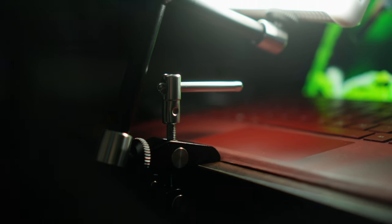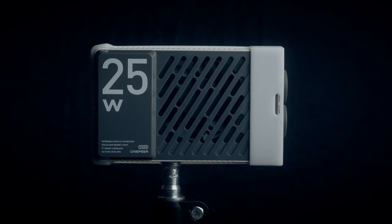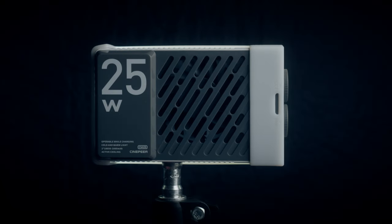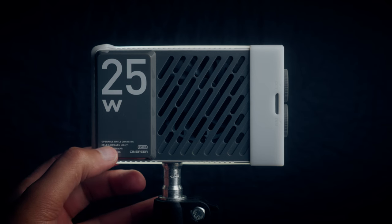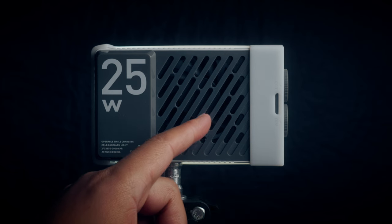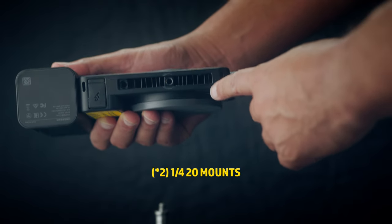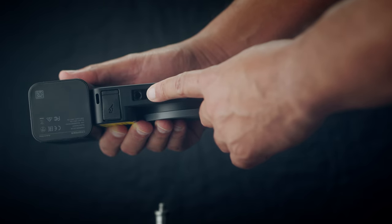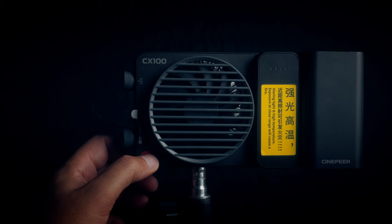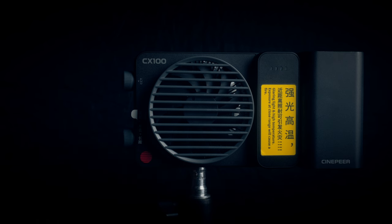That fine control is good because this light is really small — with small lights the key is to control them as much as possible. On the bottom there's a quarter-20 mount so you can put this on tripods or anything that accepts quarter-20. It also features a fan that cycles on and off and is really quiet. On the back there's an indicator light for power status and battery level. The CX100 also has a quarter-20 mount on the bottom, allowing you to connect it to a light stand or anything that accepts quarter-20.